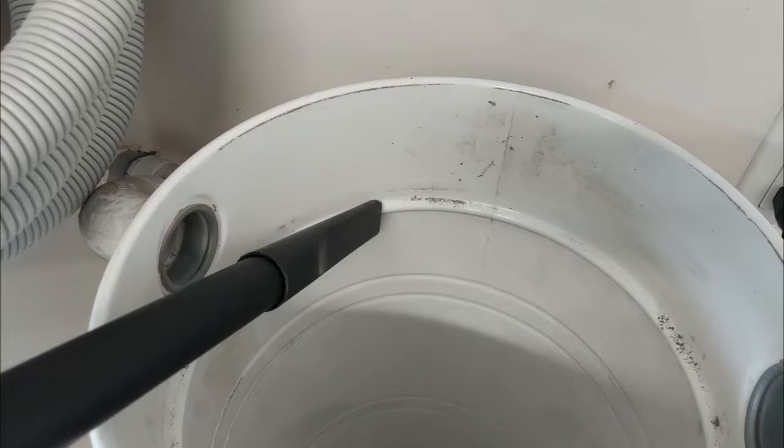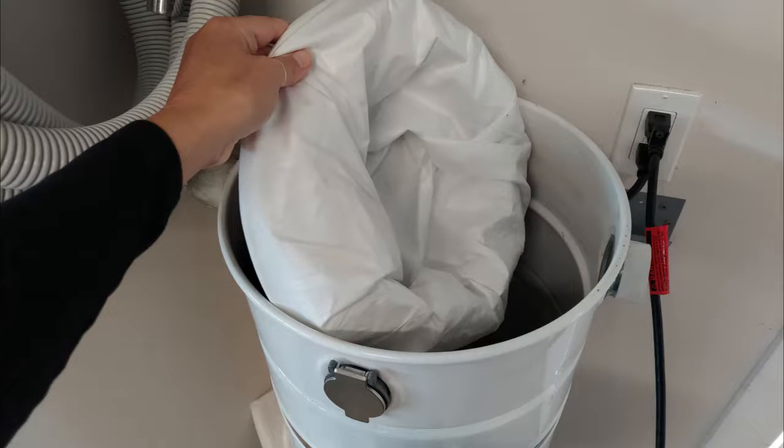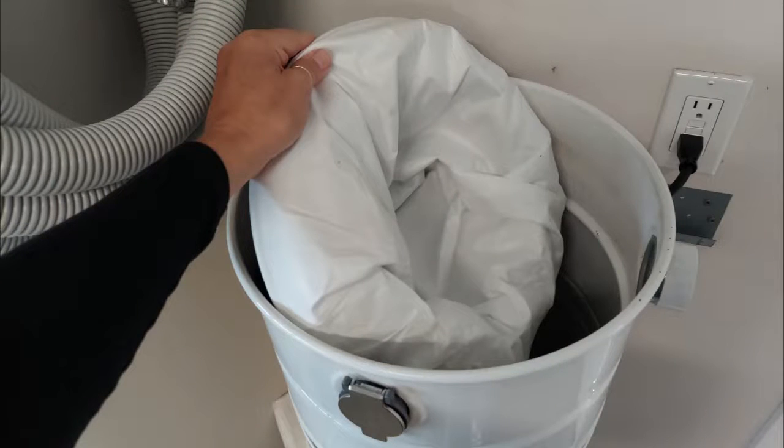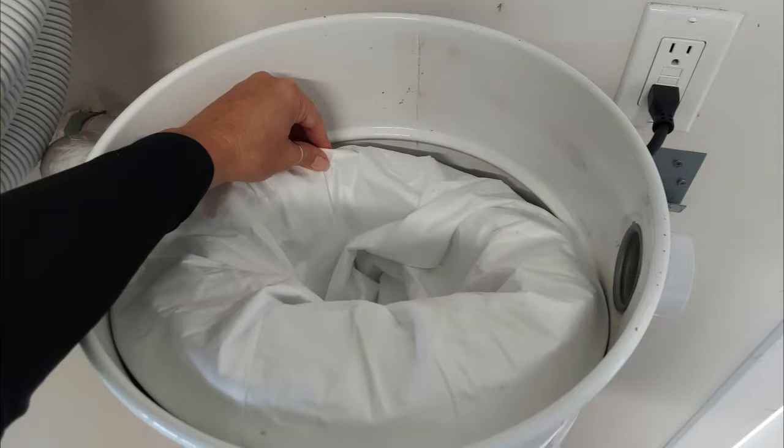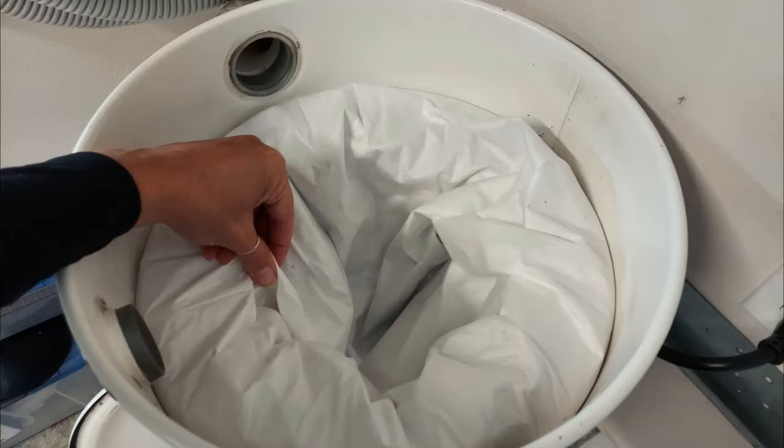Step three: reset the filters back inside. Set the mesh filter on the bottom first, then the support cloth and micro filter combination. See the groove that this filter sits on — the filter combination should be level when it's placed correctly.